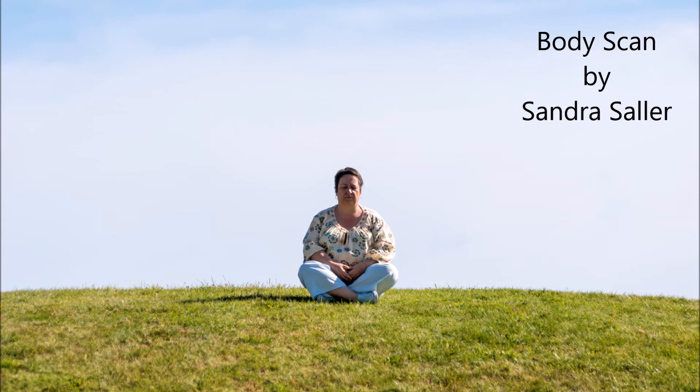Where is there touching? On the feet? The legs? At the back? Or the pelvis? Can you feel the position of the hands and arms? The inclination of the head?